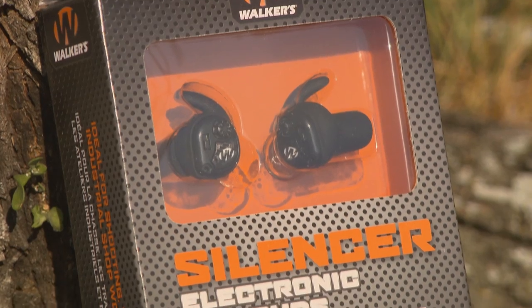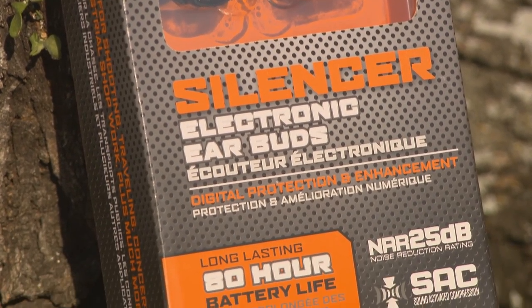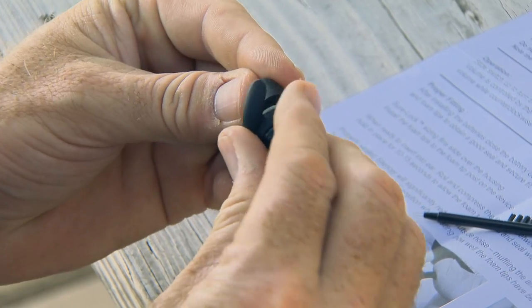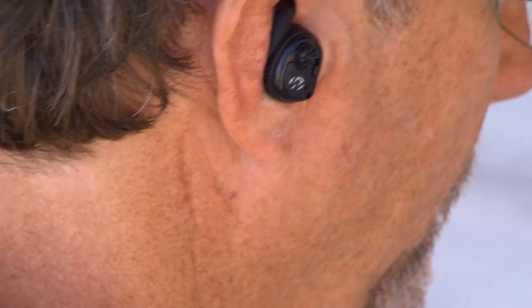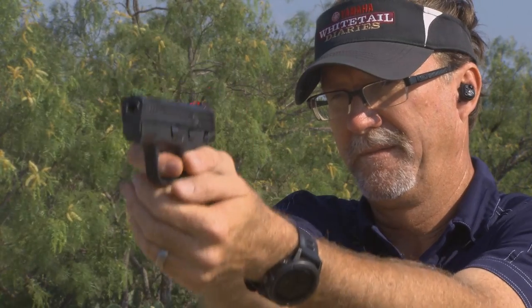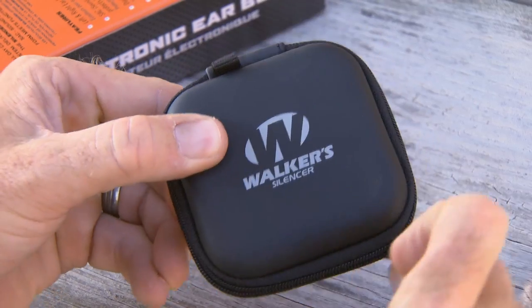A product like this is so easy to wear. It's not like the big muffs — this basically goes into your ear. It comes with a couple of different sizes so you can make sure it's going to fit you. And any time you hit a certain decibel level, it immediately blocks that sound. Whether you're shooting a handgun or on the work site, you've got hearing protection.